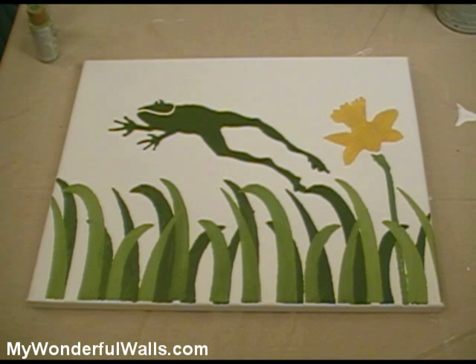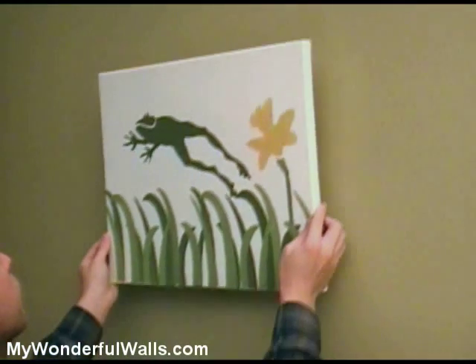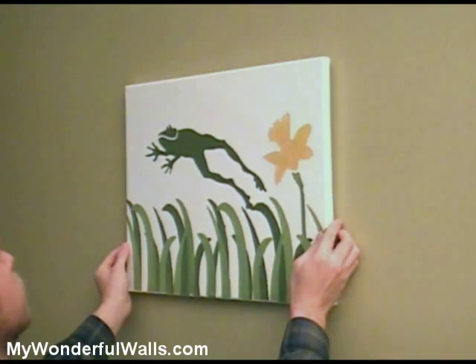And there you have it, ready to hang. We painted this with only three stencils from a kit that comes with over 30. You can make an infinite variety of paintings all working together as a theme. And the best part is, anyone can do this — there is no artistic skill required.